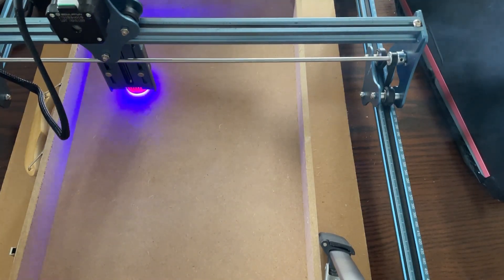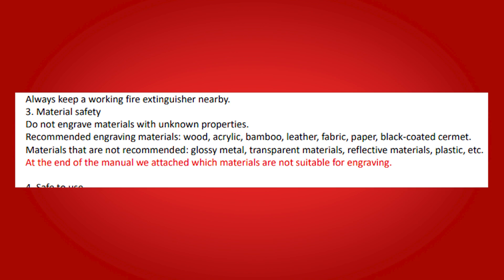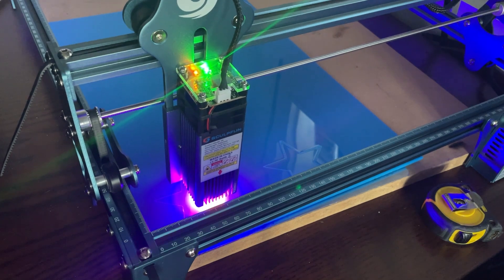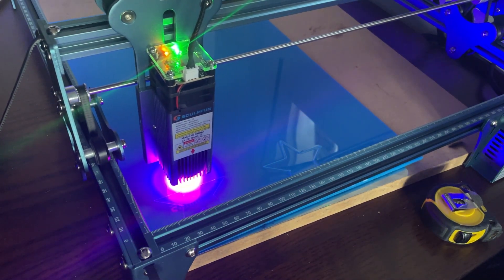Are there any downsides to the SculptFun S9? If anything, if this were aimed more specifically at beginners, it would have been more useful to have information about the specifics of working with certain materials. While it mentions that cutting clear acrylic or plastic would be difficult, it doesn't mention potential difficulties with lighter colours in general — specifically materials like pale blue acrylic, which just doesn't work well with this blue laser.